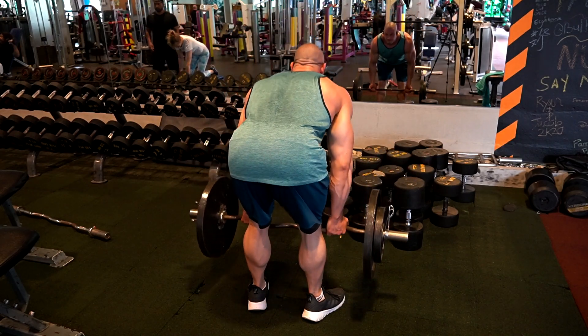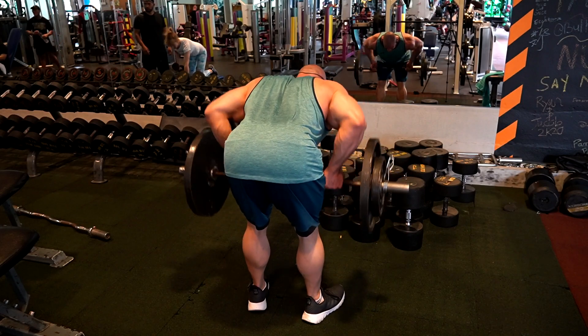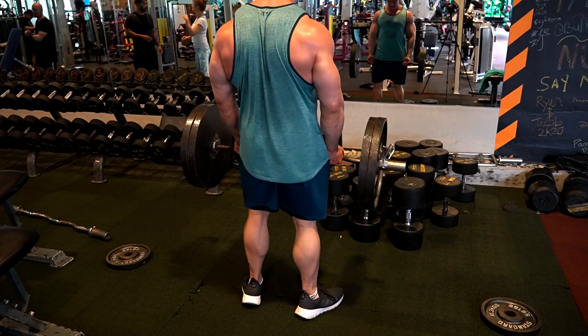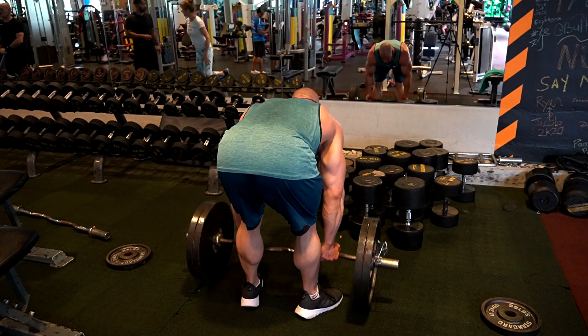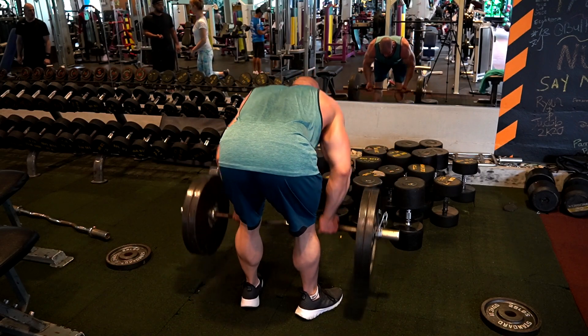This is how I feel everything the most in my lats, rhomboids, and upper back. I really need to work on my posterior chain because I always feel my lower back is my weakest link in stiff-legged deadlifts, deadlifts, or any other back movement. That's why I prefer Pendlay rows — they put a lot of emphasis on the upper back.